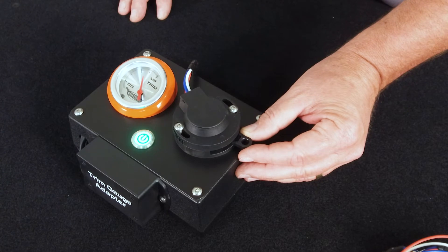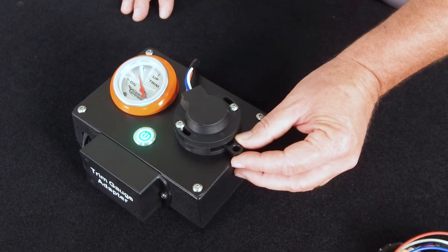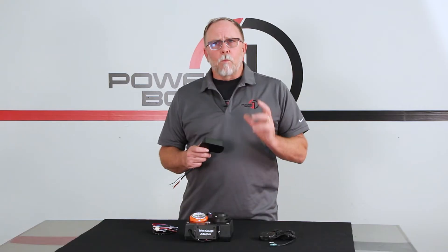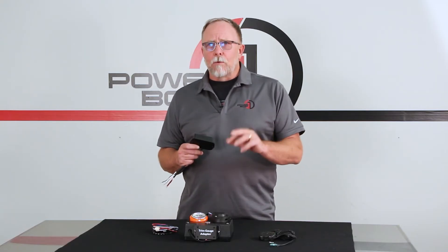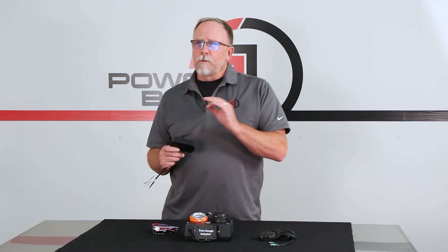The conversion box has three wires that will connect directly to the digital sender, supplying it with power and ground, and it will receive the input signal from the digital trim sender. It has wires for 12 volt input and ground, and then a single wire that will connect to the trim gauge for the ohm reading.